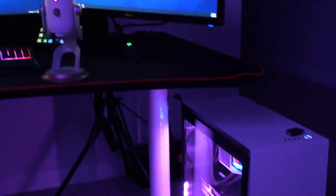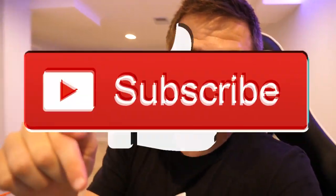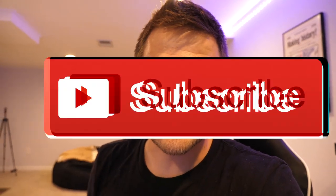Anyways, that's gonna do it for this video. I hope you guys enjoyed the full setup tour — from inside to outside, this is everything I do to make the videos that you guys see on a daily basis. If you guys did enjoy this video or found it helpful in any way, make sure you hit it with a like, and also hit that subscribe button. We're getting so close to 300,000 subs — I'm trying to hit it before the NHL season starts up. I think we have a chance. Thank you guys so much for all the love as always — we'll see you guys next time, peace.